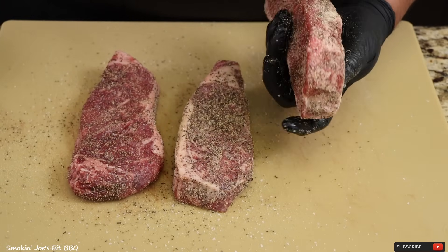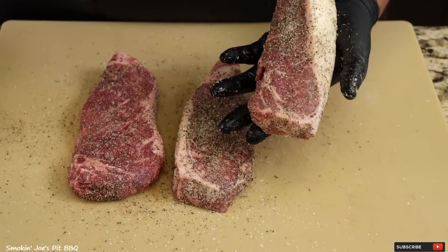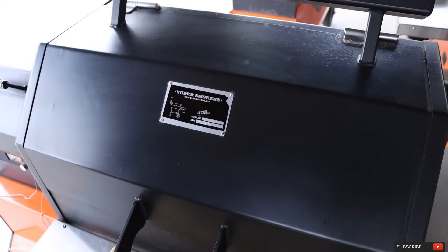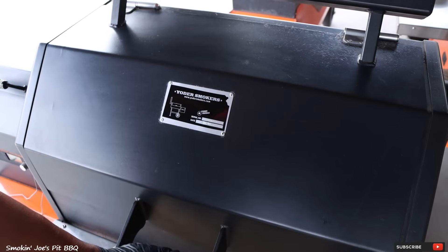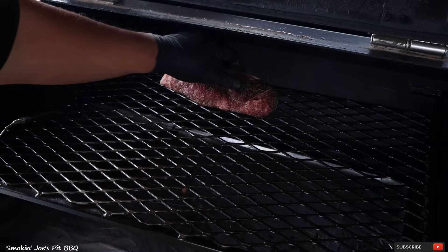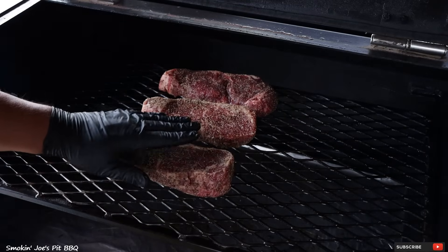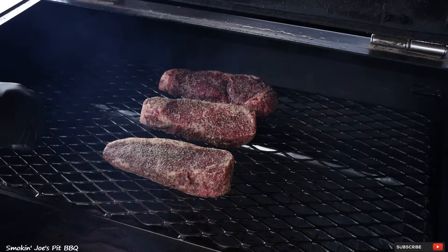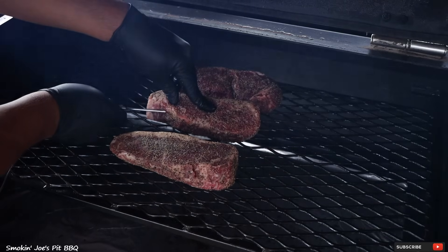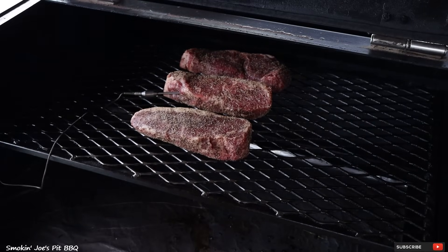I cannot wait to show you my reverse sear method on this Yoder Y640 pellet smoker. I have my Yoder Y640 pellet smoker running at 200 degrees. At 200 degrees is when you are really going to get some nice smoke on your proteins. Check out all that smoke right there. I am just going to place the steaks right here — top rack, right smack in the middle. You can really smell the difference in the smoke at 200 degrees versus 275 degrees. It is a lot smokier than 275. I have got my probe — just going to put it right here on this middle steak, right smack in the middle. I am looking for 110 degrees for an internal temperature.